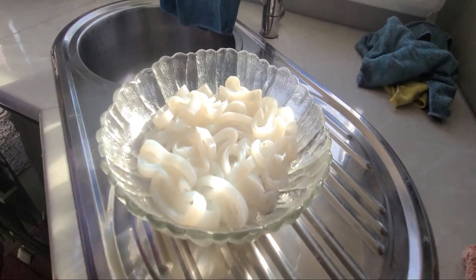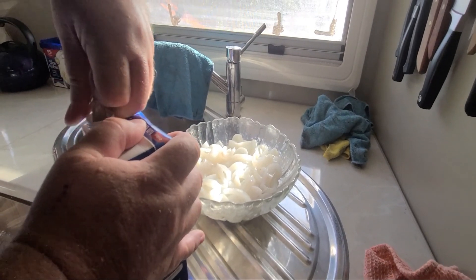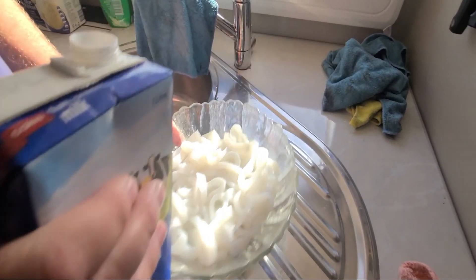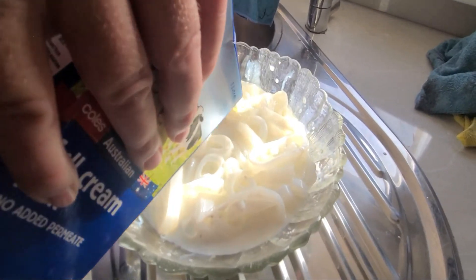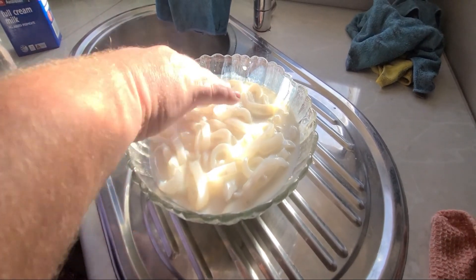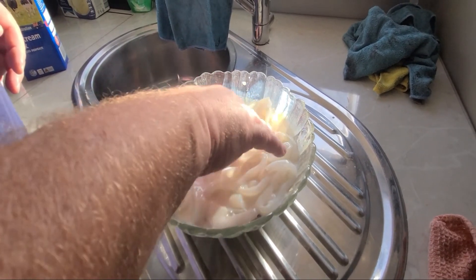Now we're going to soak it with milk - just milk. Normally people do it for all sorts of times, but an old Greek guy I met years and years ago up on Rapid Bay Jetty fishing - just talking to him, I was catching leatherjackets and I don't really like them but he loved them. So he did a deal and swapped me a whole bunch of squid for the leatherjackets I was catching. He told me to soak them in milk - 24 hours in the milk - and he said it makes it very tender.